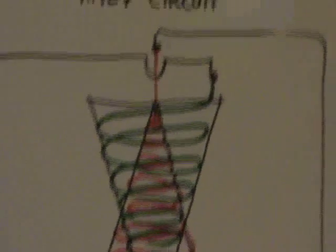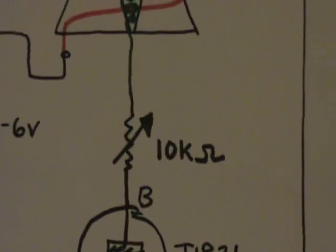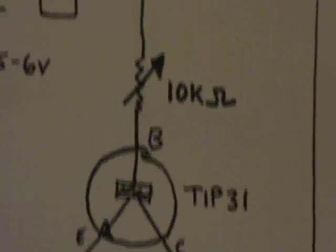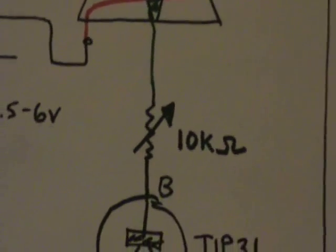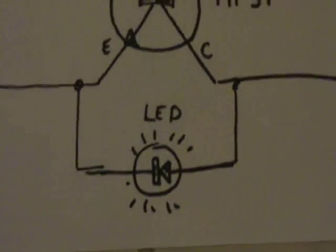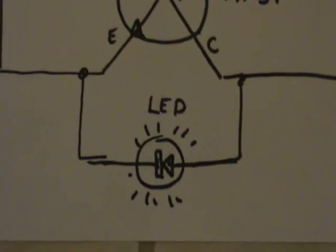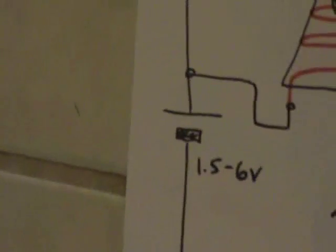I played around with different transistors because I wanted to pump more current and go for higher voltage, so I'm using a TIP31. Having a 10k potentiometer at the base of the transistor allows you to dial around and pick different frequencies, which gives a different voltage on the output. The output is between the collector and the emitter, and you can put an LED or several LEDs in series.